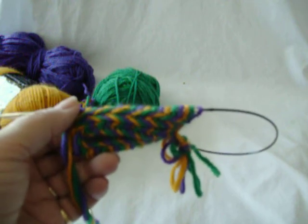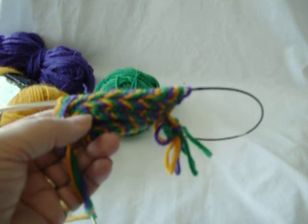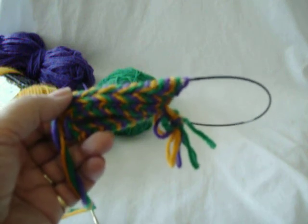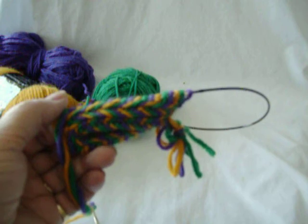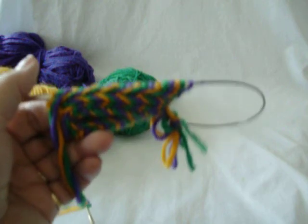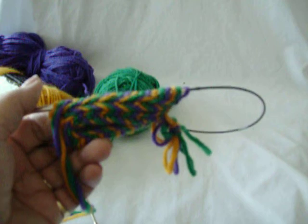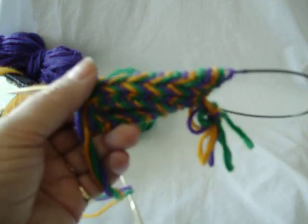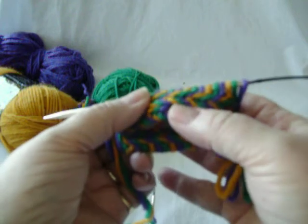Some people put a braided cast on and then some rows of garter stitch and then the rows of Latvian braid; some put one round of Latvian braid. I think a braided cast on, a row of knits, two rows of purls creating the Latvian braid, two rows of knits creating a recess, and two more rows of Latvian braid — to me that's the best combination. However, you can play with it and do it yourself.